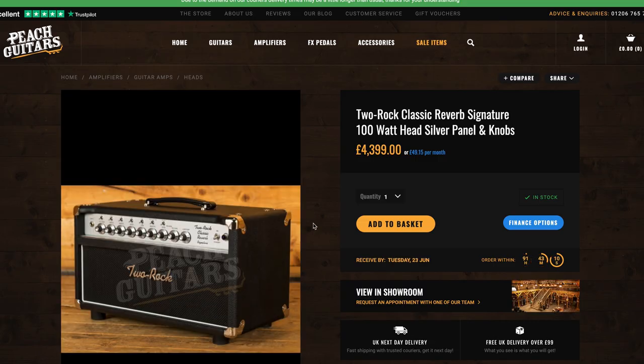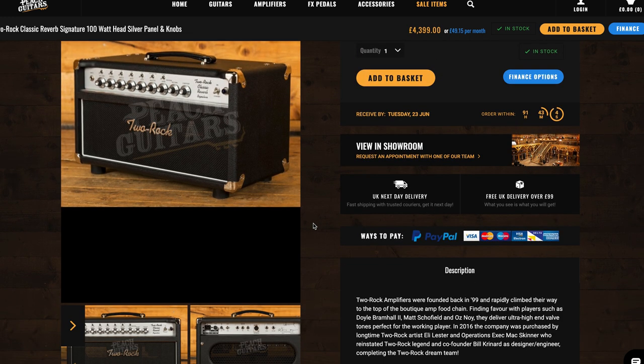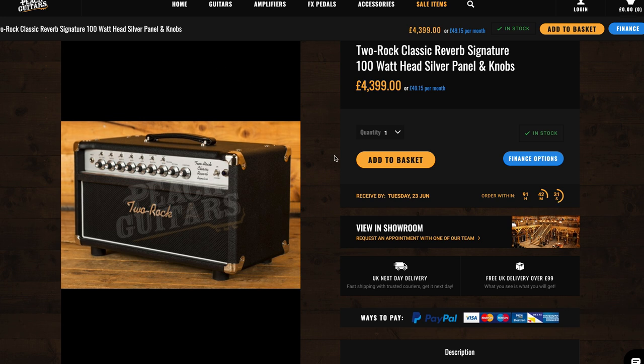The Two Rock thing is so aspirational and so expensive, but if you're really into clean tone, reverb, that Fender thing, and that Dumble thing, and you can ever possibly afford it, you're going to want it. I'm going to work my way there. If I buy more amps, the Two Rock will probably be about five or six along, but I need to go play one first — I'll probably make my way over to Peach Guitars at some point.